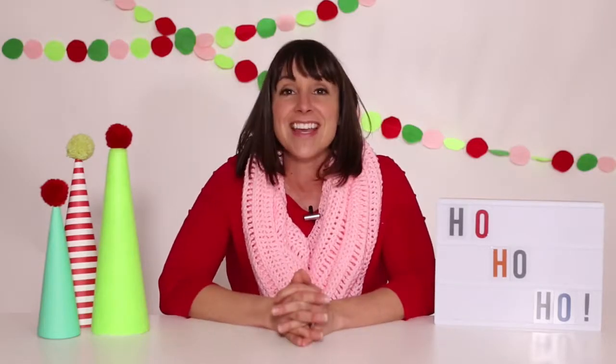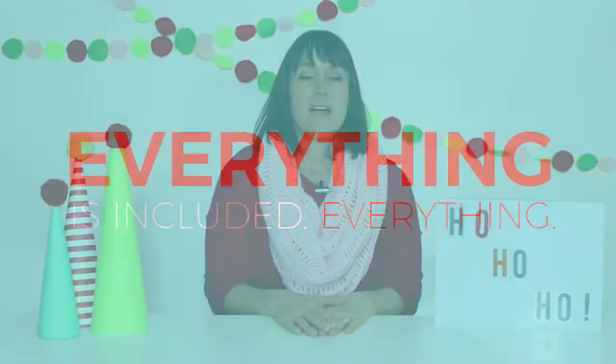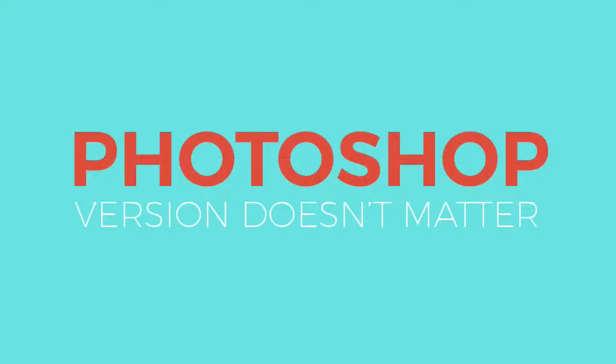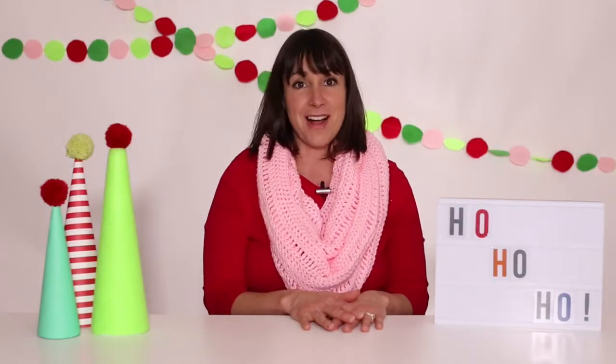The best part is that everything you need is included — the pattern files, the illustrations, even all of the fonts. All you need to bring to the table are your photos and access to a semi-recent version of Photoshop. Even old-school Photoshop can rock this project.